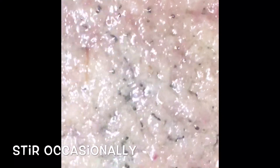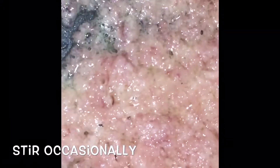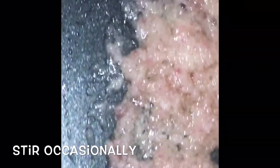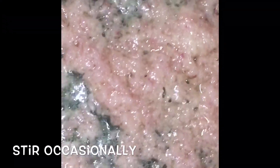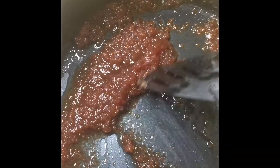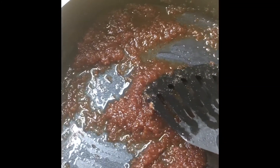Once you see it has started turning brown — slightly brown — and the color of the onion has changed from white to brown, just like this, you know that it is ready. Once the color has changed from the original color, you know the water has finished evaporating.